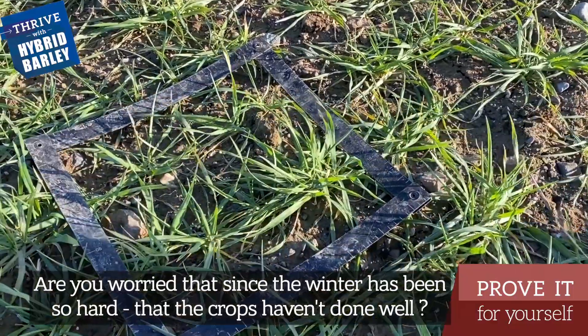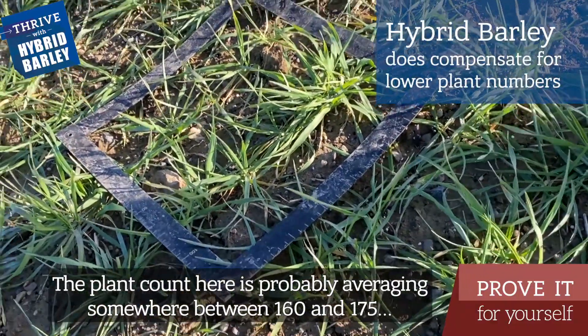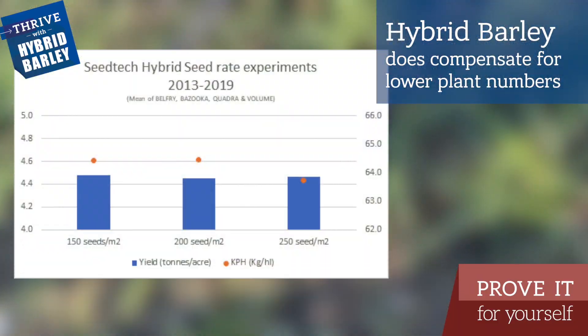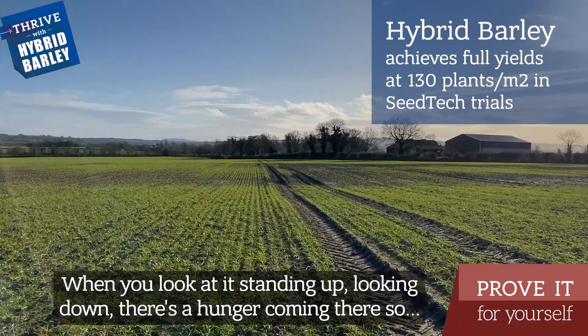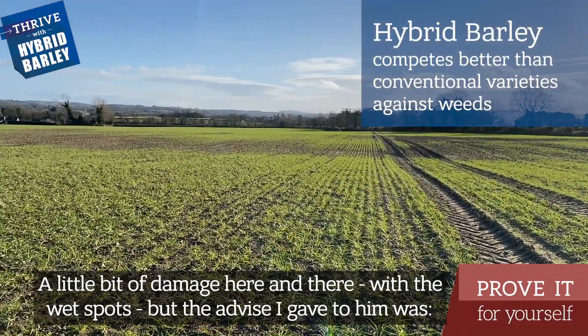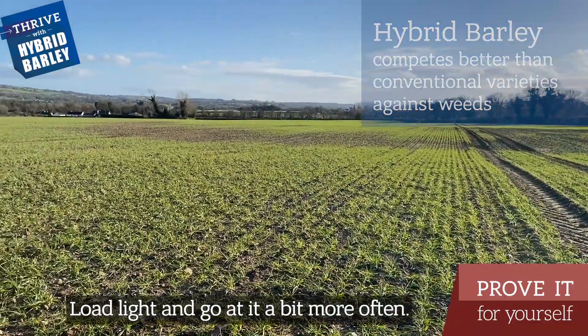Are you worried that since the winter has been so hard the crops haven't done well? The plant count here is probably averaging somewhere between 160 and 175, which is quite acceptable for hybrid barley. There's a decent plant count here. When you look at it standing up and looking down, there's a hunger coming there. A little bit of damage here and there, the wet spots, but the advice I give to them is load light and go a little bit more often.